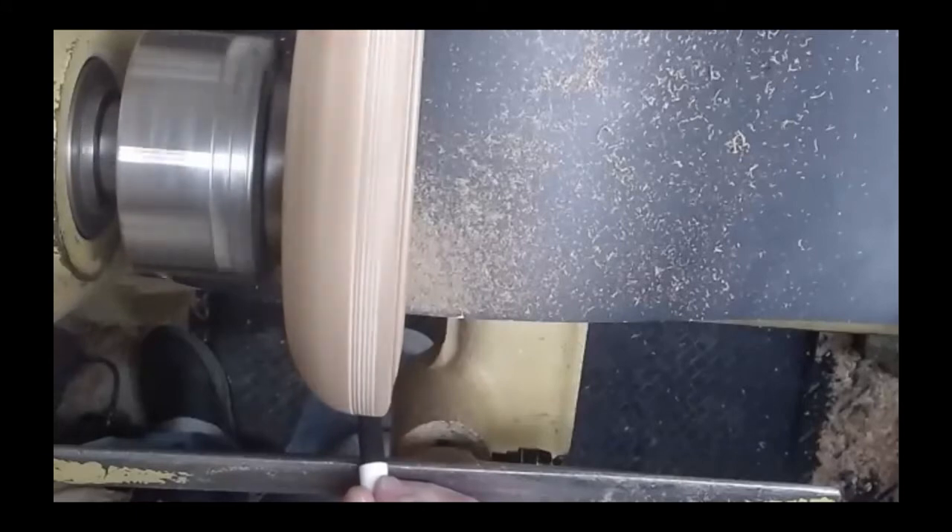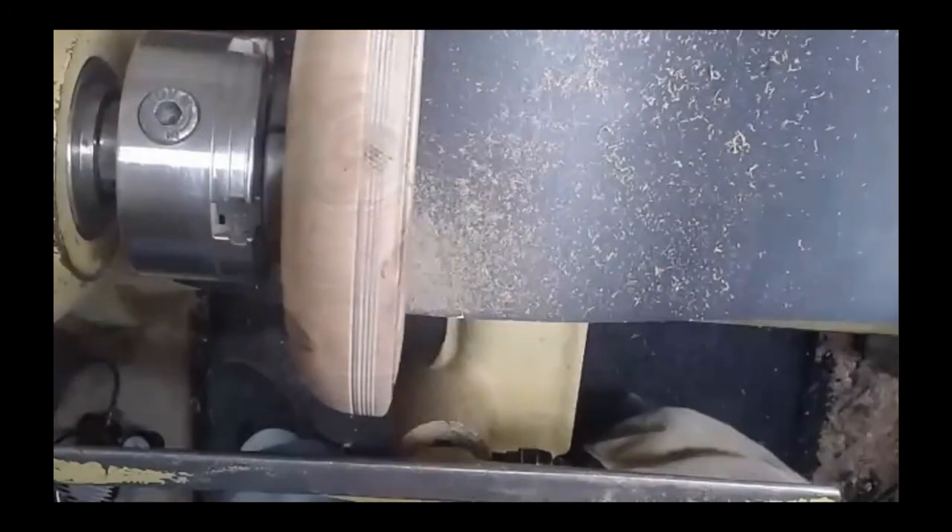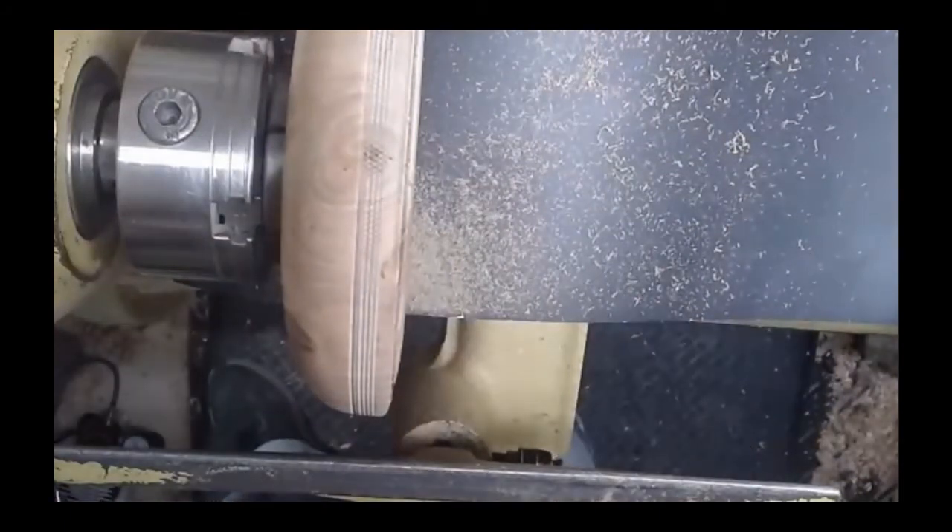What speed are you turning at? Well, they have a recommended speed — I was probably a little fast on that, but it didn't hurt it. This is a good solid piece of cherry in good shape. I think the Wagner recommends 500 to 700 RPMs — you'd have to look that up because I don't remember exactly. If you go too fast you'll lose the detailing; you won't make the detailing, or you'll have to stick the piece into the wood for a long time. It's like a test run.